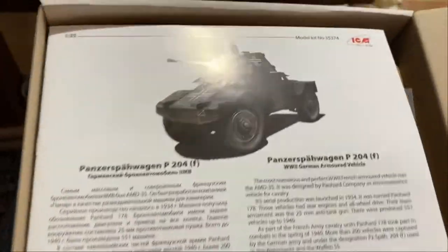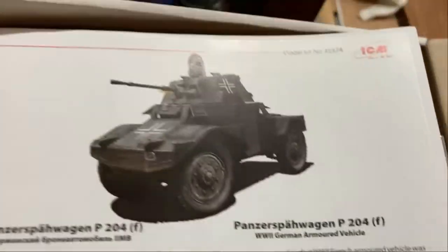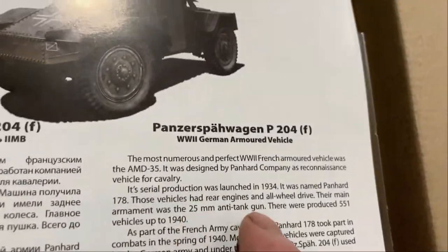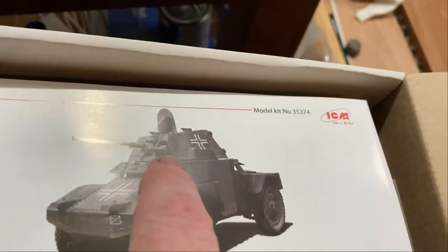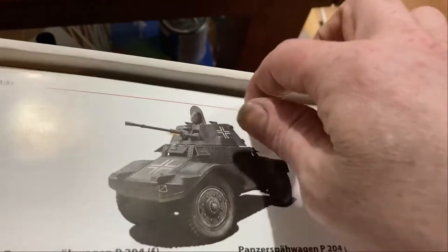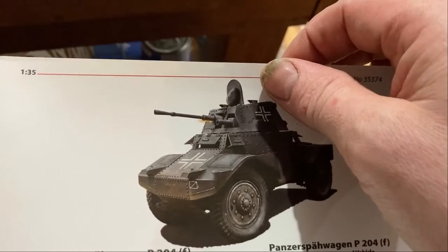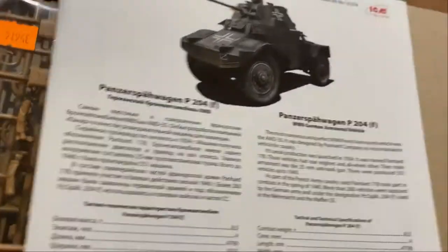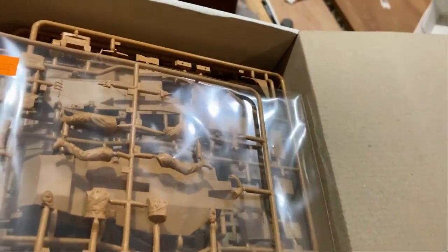There it is — the Panzer wagon, the recon vehicle. It's a nice little vehicle with its 25mm gun, like a tank gun. It's got a little French machine gun and wheels. This is my first recon vehicle and my first ICM tank kit — I've had their figure sets before, but this is the first time I've got one of their vehicles.